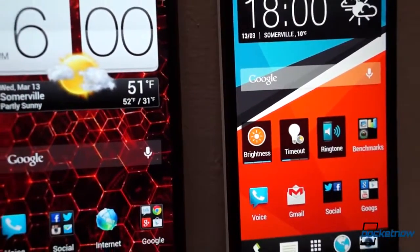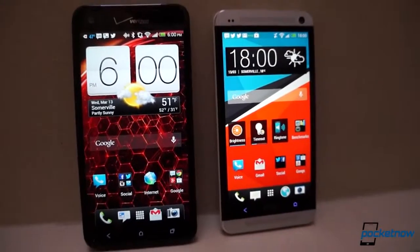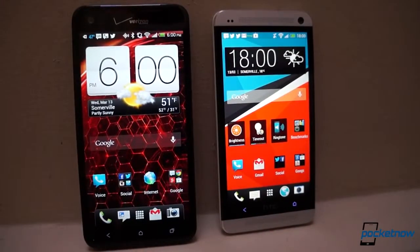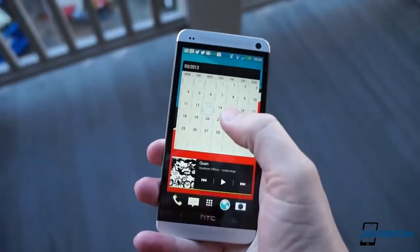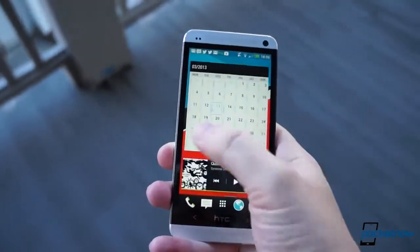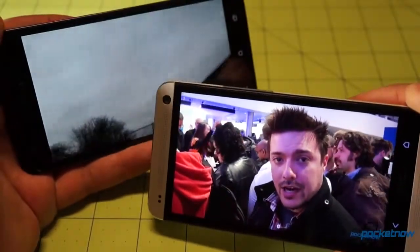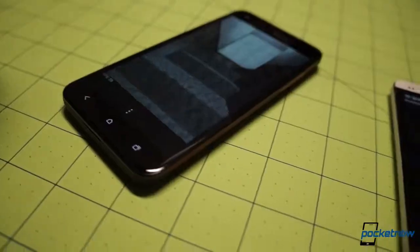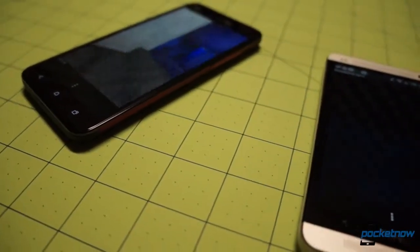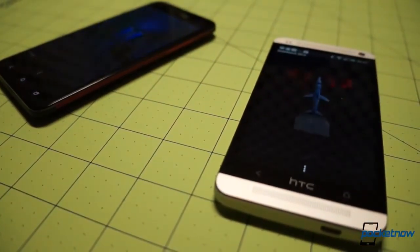Moving on to something a fair bit more visible: the screen. Both panels are SLCD3 displays putting out full 1080p resolution. The One's display is smaller at 4.7 inches and therefore kicks out 468 ppi, compared to the DNA's 5-inch 441 ppi display. Color saturation is excellent, blacks are quite deep for an LCD, and side-on visibility is just unbelievable. These screens are as close to perfect as you can get on a smartphone in 2013.